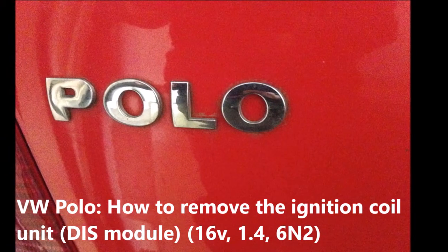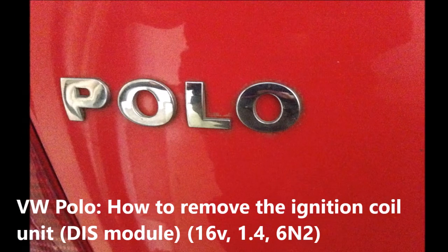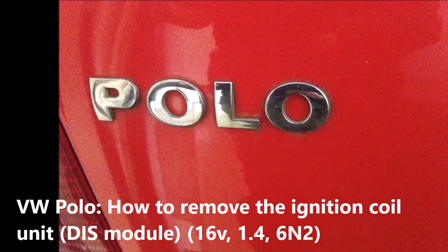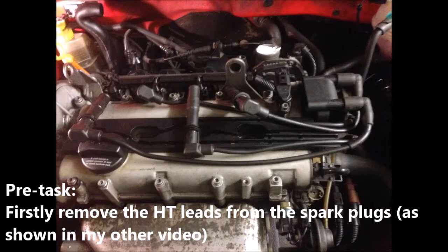In this video, we're going to look at how to remove the ignition coil unit, also known as the DIS module. Firstly, remove the HT leads from the spark plugs, as shown in my other video.